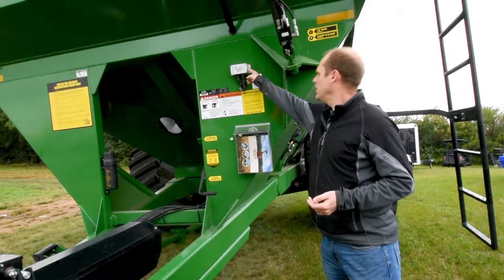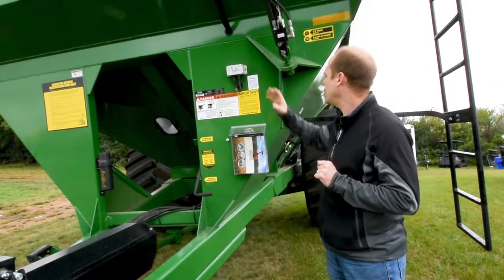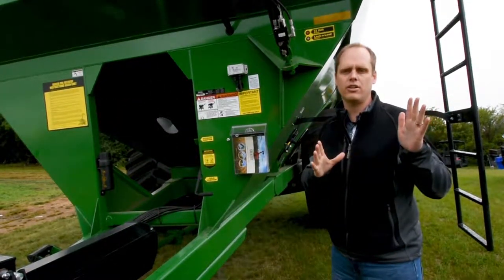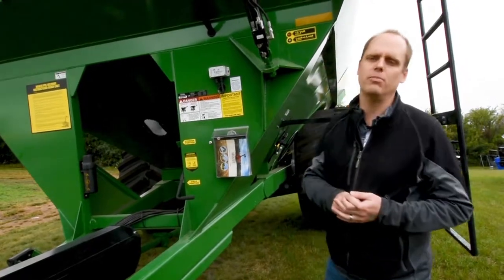Basically, this box here connects into the weighing sensors on your cart instead of the standard scale indicator, and then it goes via Bluetooth to an iPad that you keep in the tractor cab. It'll show you your live weight, and it'll let you put all of your fields, your crops, your trucks, and your bins in.